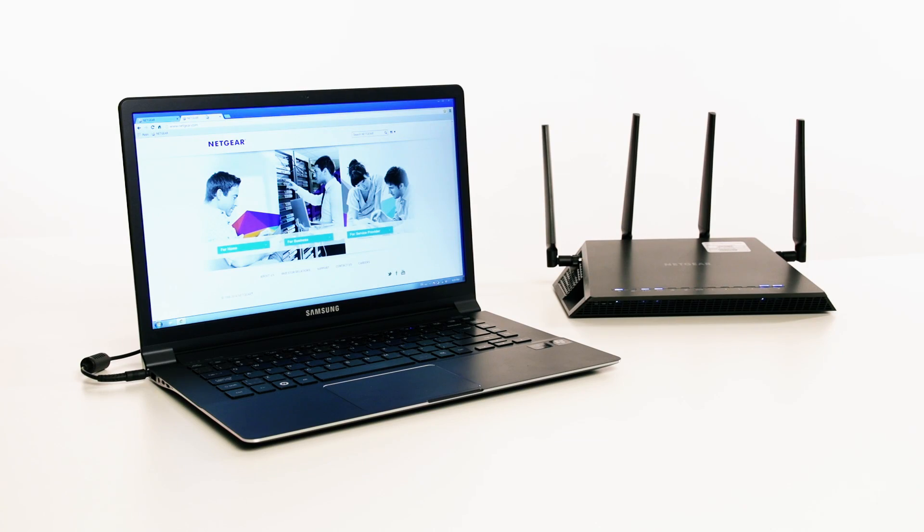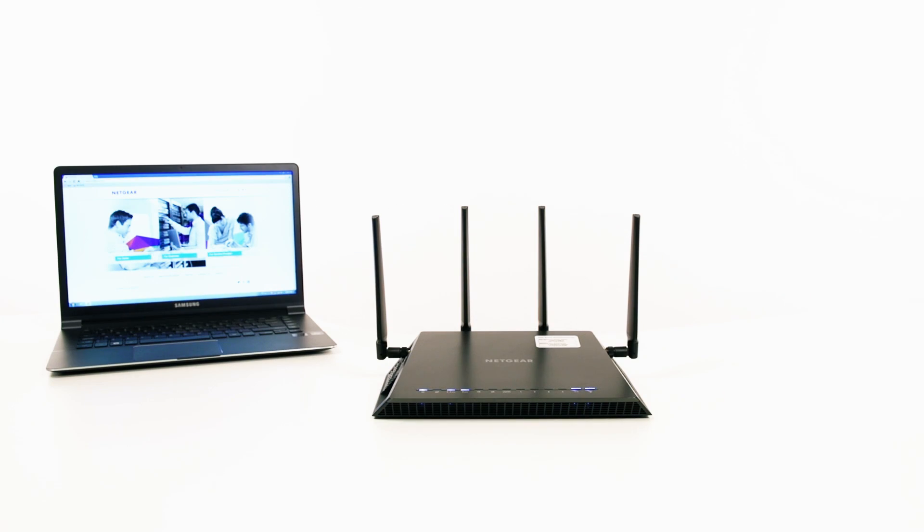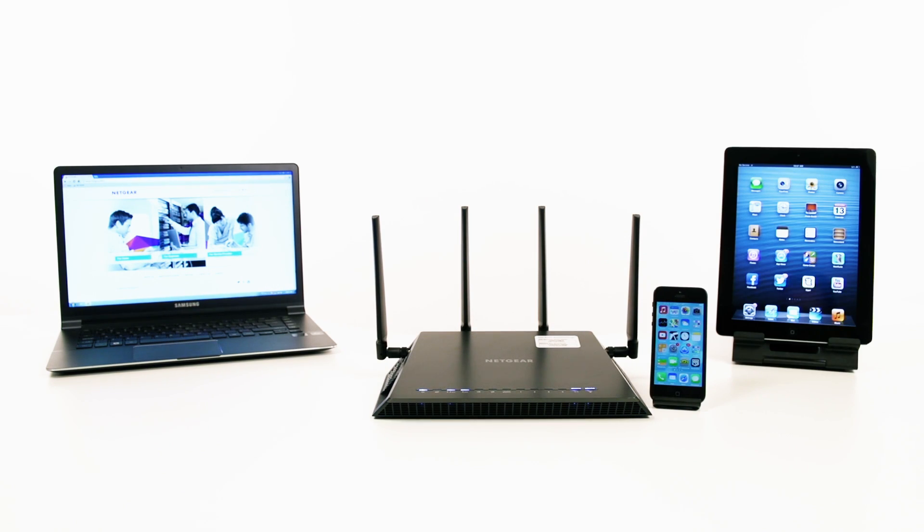the X4 is the perfect router for online gaming, video streaming, and wireless connectivity to a wide range of devices like laptops, smartphones, tablets, and more.